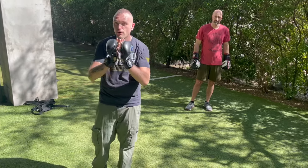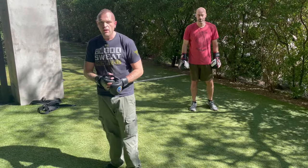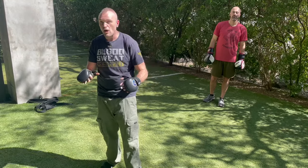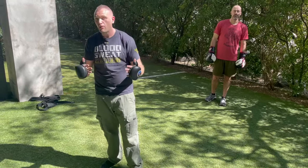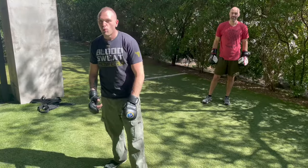Until next time, please remember that you are your first and last line of defense. Check out our products and online training — go to fightingsecrets.com. We've got great stuff on there: Fairbairn combatives, World War II, OSS spy training, knife fighting, all that stuff. Thumbs up, subscribe, share if you would consider doing so. Help us out to beat this algorithm.